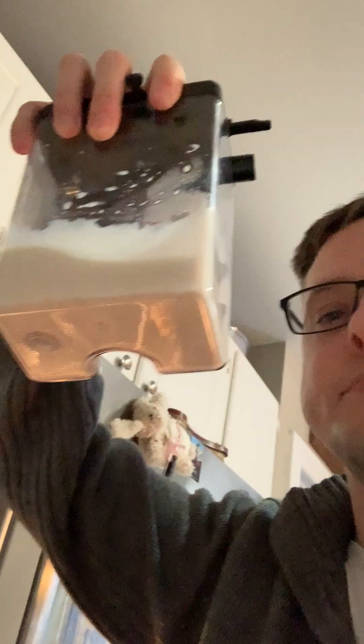If you want to froth milk, you're going to need the milk frother. That's this thing. It's in the fridge usually, or it'll be in the drying rack. This is an important part of the coffee making process because if you do it wrong, it can make a big mess.